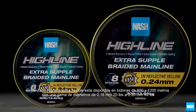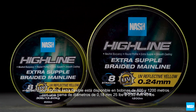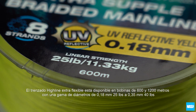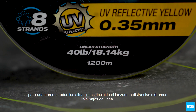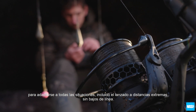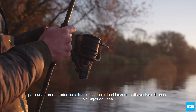Highline extra supple braid is available on 600m and bulk 1000/200m spools, with a range of diameters from 0.18mm 25lb to 0.35mm 40lb, to suit all situations including extreme range casting without leaders.